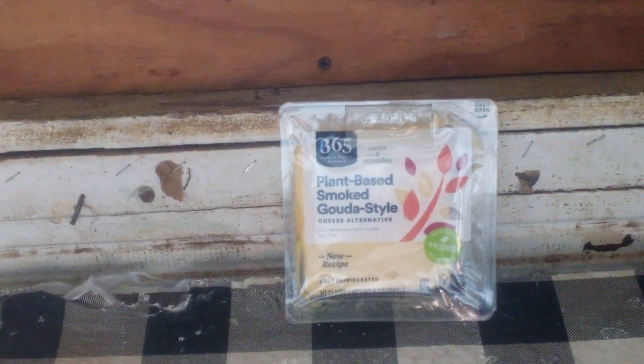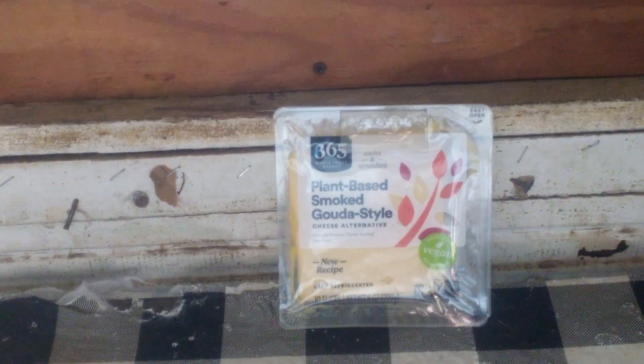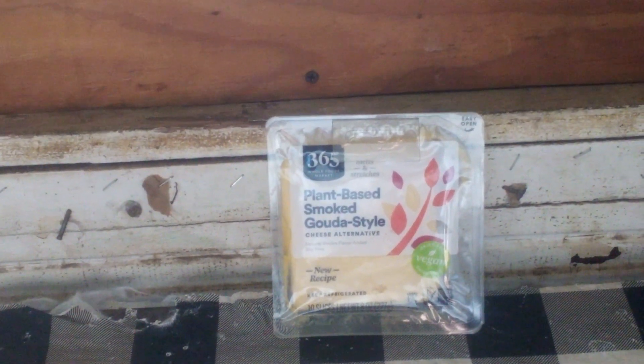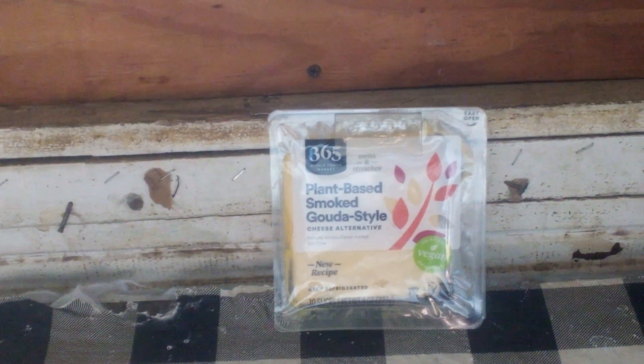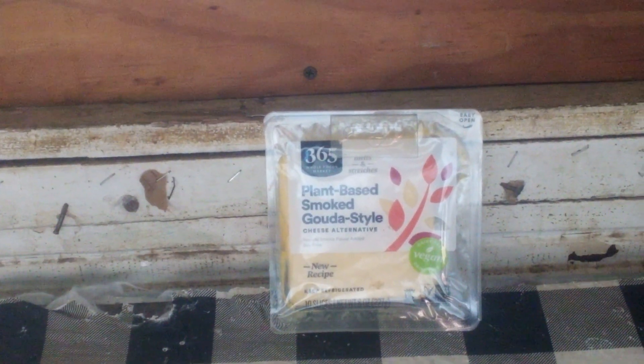Even you non-vegetarians out there, if you want to give it a shot — it's definitely better than a lot of this oil and water cheese stuff that you get in the stores for pretty much nothing.